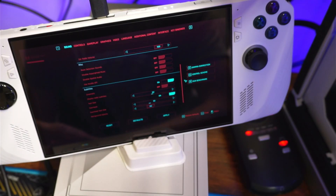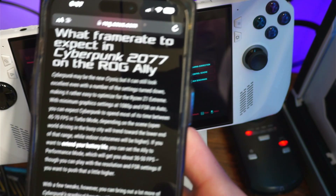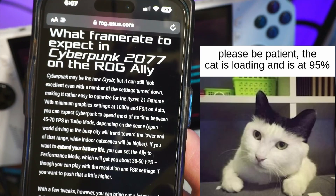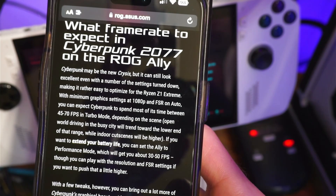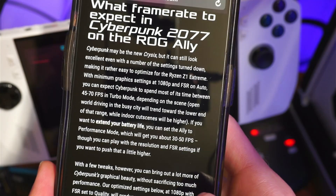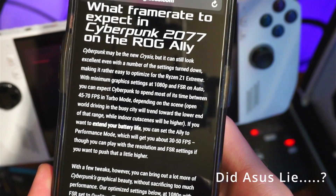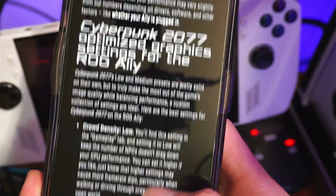Alright, how's everybody doing? Today we're going to do a quick guide and setup on how ASUS — if you look at the rog.asus.com page — it says what frame rate to expect in Cyberpunk 2077 on the ROG Ally. You can see where it says you can expect between 40 and 70 FPS, and then it shows a whole long list of settings that they changed.